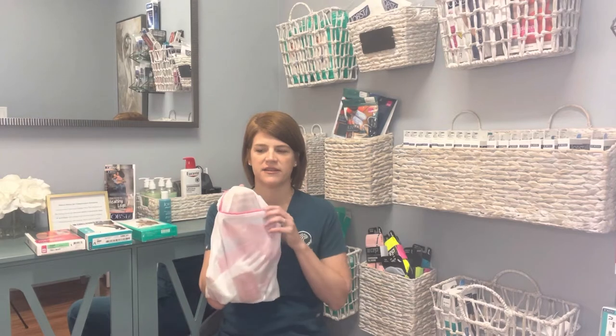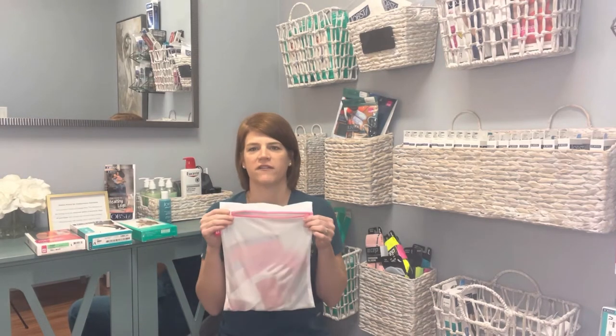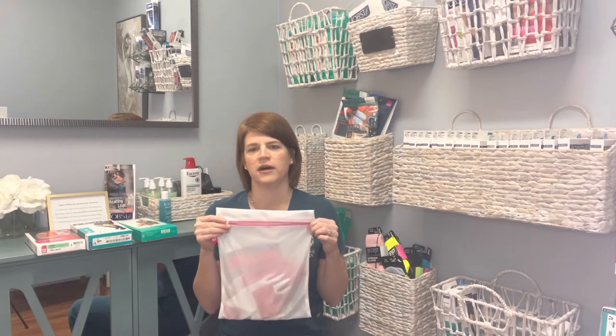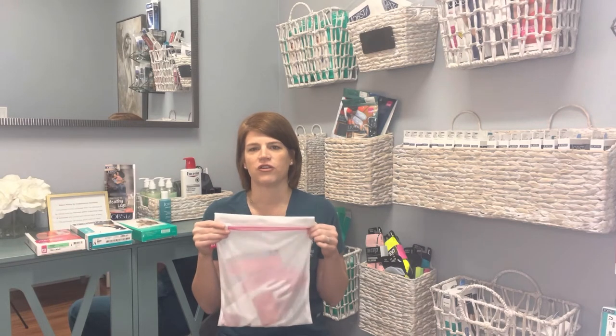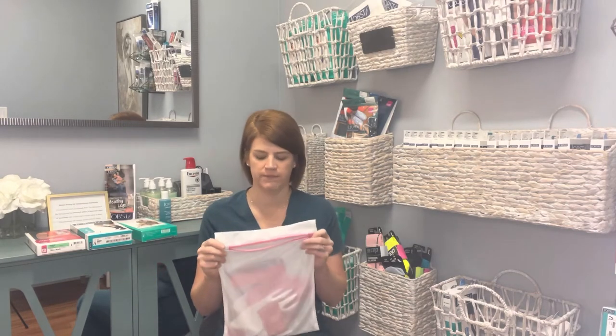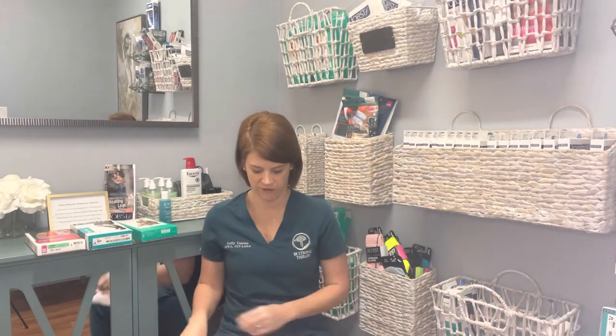Compression garments are notoriously an investment, and so we want to take as best care of them as we can. One of the things that's imperative is a garment bag. This way you can launder it in the machine and make sure it doesn't get tangled up in your towels, doesn't get stretched out, and it also won't get all those little fuzzies on it. This will help improve the life of your compression garment.